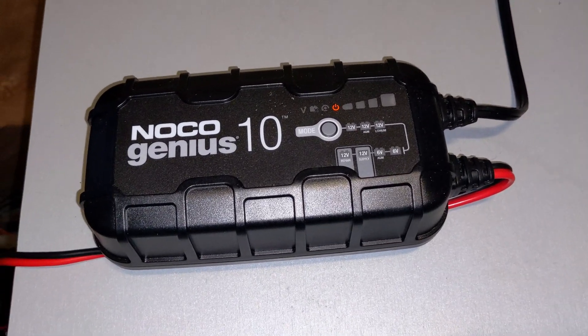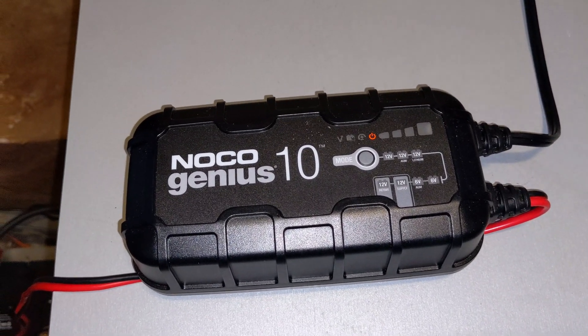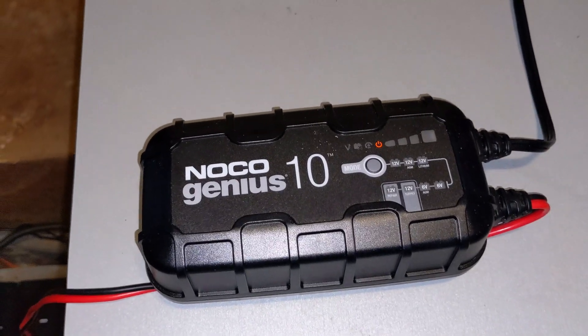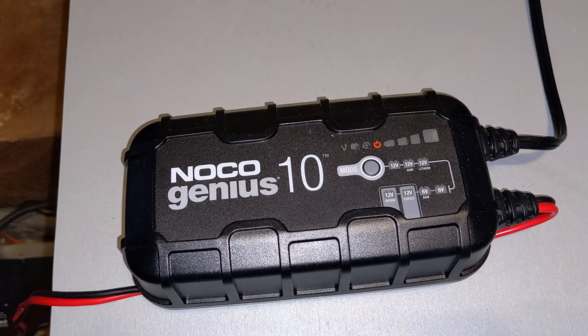Hey folks, Trailer Tim here. I thought I would do a little review on the NOCO Genius 10 battery charger. I bought this because it has a lithium capability and I now have my Renogy 100 amp-hour lithium battery.